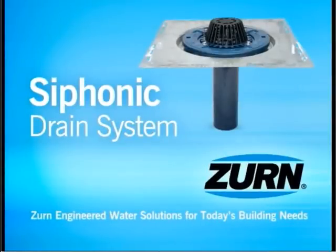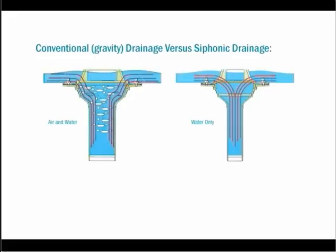Zurn Siphonic Drainage: a more efficient alternative to gravity drainage. Conventional drainage, shown on the left, allows both air and water to enter the drain system, creating pipe space occupied by air.